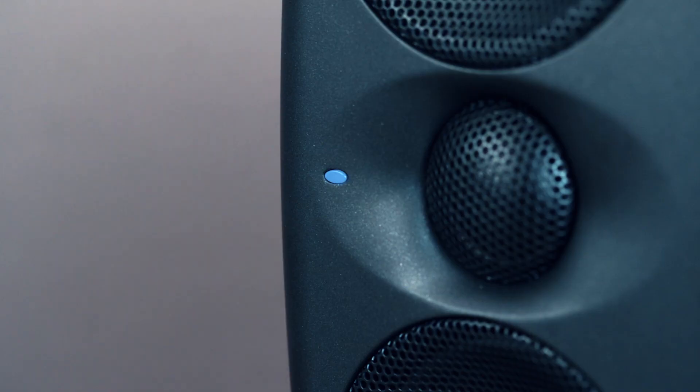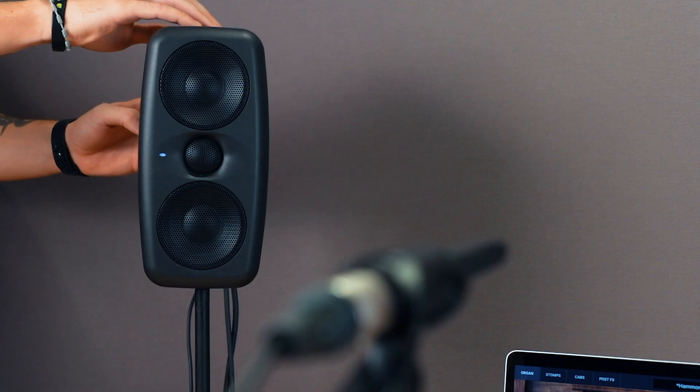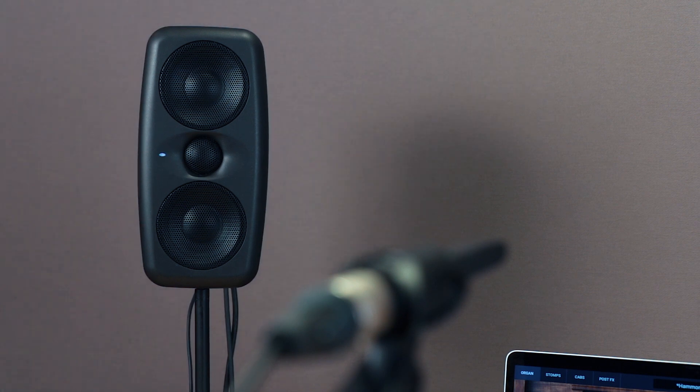The LED on the front of your speakers will begin to blink. Then a series of sweep tones will play. Once the sweep tones are done, the system will analyze the measurements. Once the calibration has ended successfully, the front LED will blink green and the rear CAL preset indicator will show CAL. Once you've completed the process for both speakers, your system is now calibrated and ready to go.